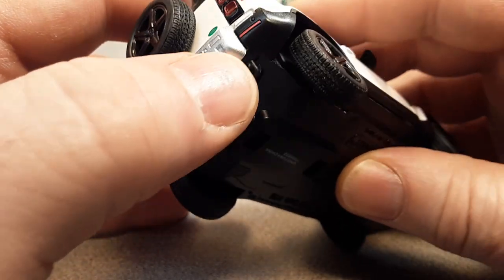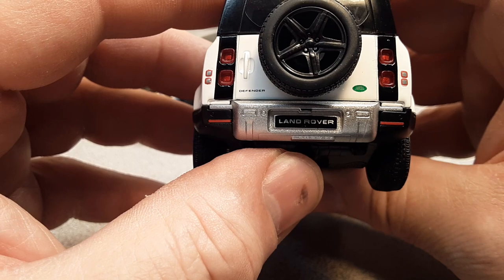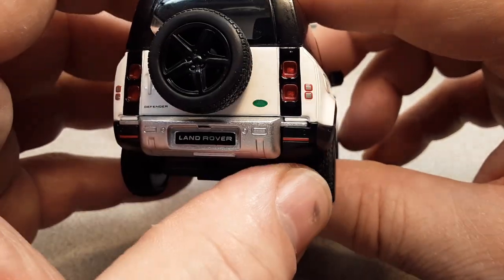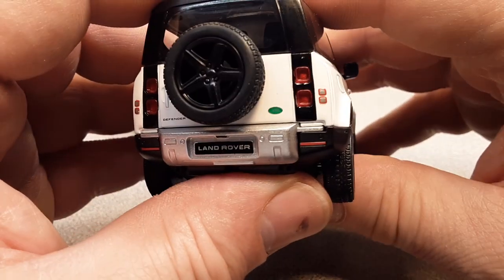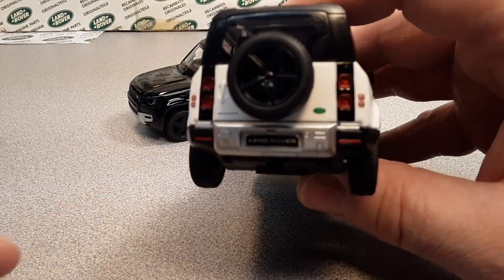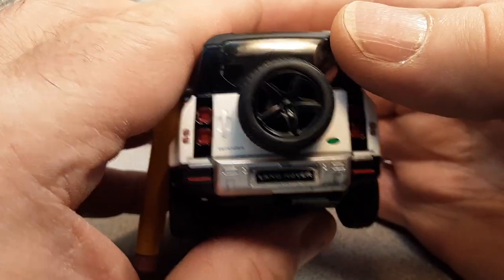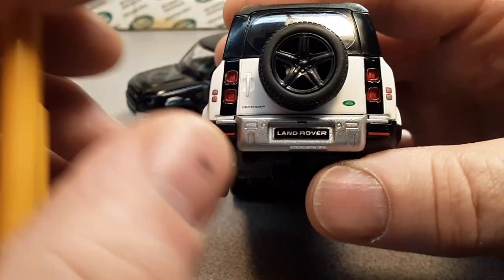Swinging around to the back — very nice mufflers. It has the under-valance with the rear bumper, the Land Rover badge in the license plate area, and some marker lights down below. I love these square taillights — they're just awesome. I like the little added taillights on the side too. On the old Defender, those would have been round.